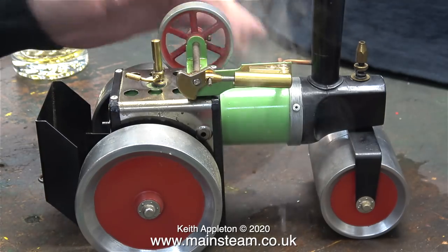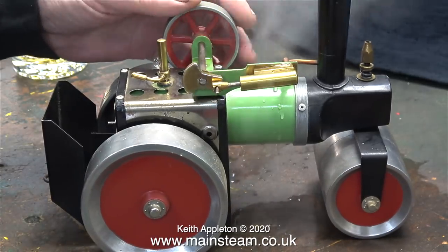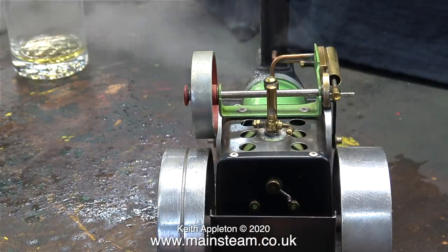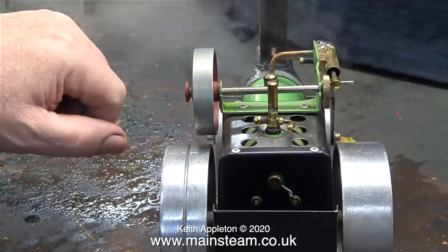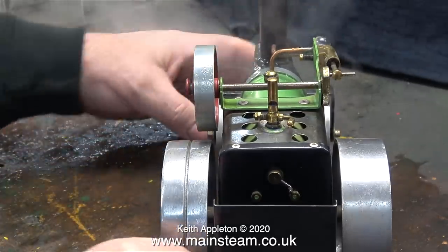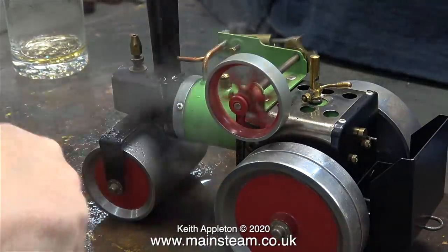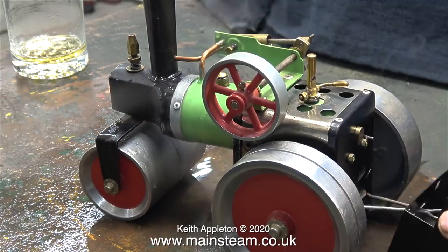There's a bit of a steam leak where the oscillating cylinder meets the backplate. The boiler is priming badly and there's a lot of water squirting out of the safety valve. I don't think this engine has ever been run — I've certainly never run it, and I've had it for maybe 30 years. I'm pretty sure this is one of the earlier models, so maybe it's priming due to soldering products in the boiler. In fact it's so old that the rubber washer on the safety valve has completely perished, and no matter what I do it's still blowing all the steam out. I have no choice but to remove the fire.